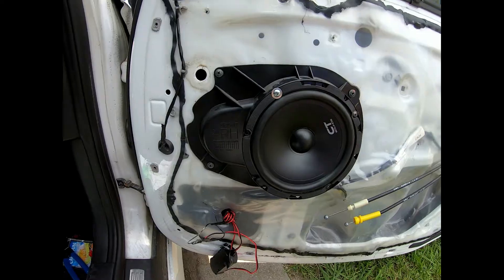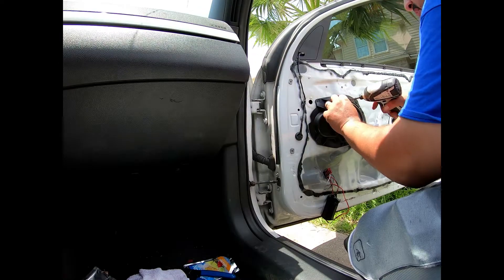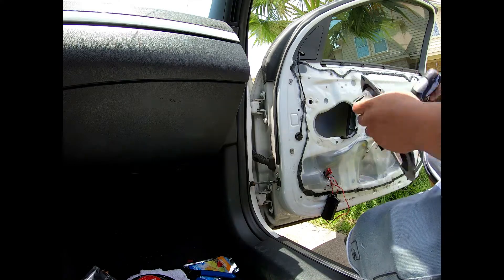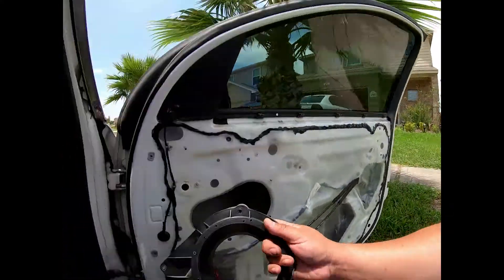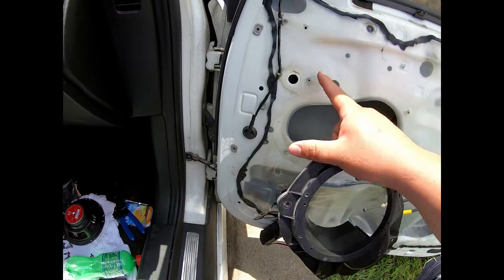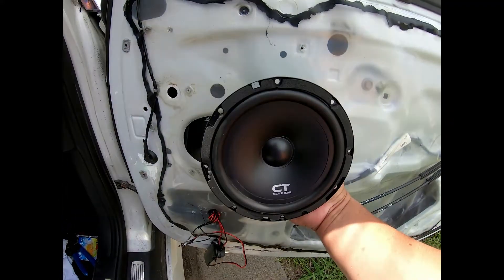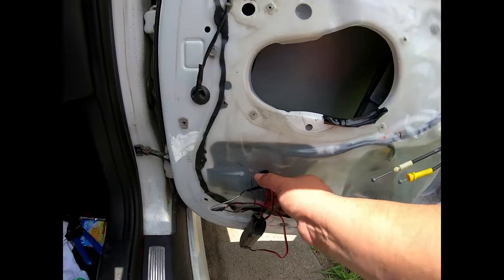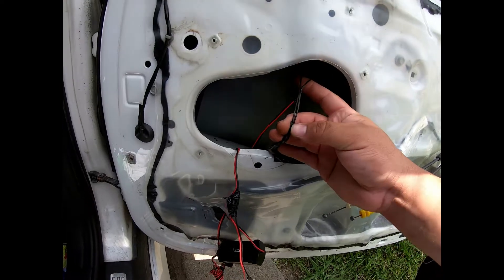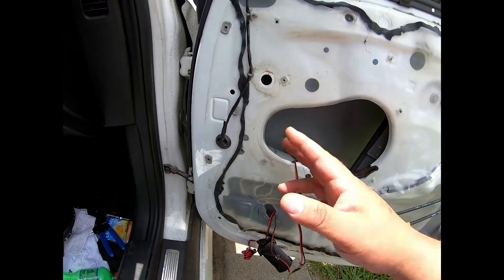There's one screw behind the speaker. I'm gonna make a template, cut out the MDF in this shape right here. I got this ring — I'll trace this onto the board, then screw it back on. That gives a space where the speaker can sit flush. We're going to ditch the stock wiring and run our own harness to the back.